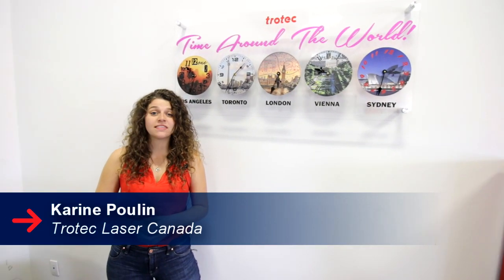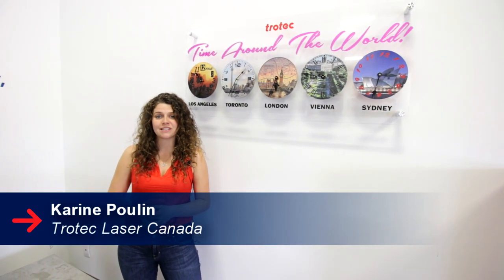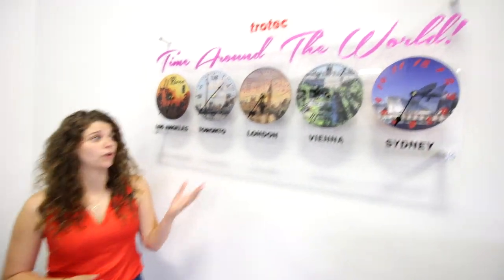Hi, this is Karim from Trotec Canada. This week we are launching our new digital print series. In order to showcase this product, we made a sign with clocks from around the world.